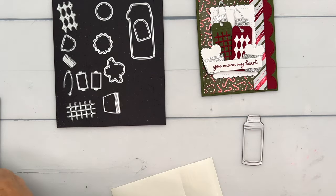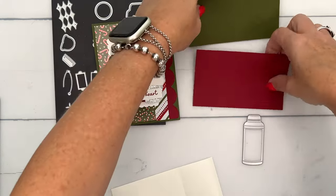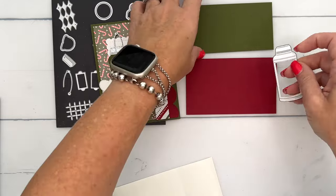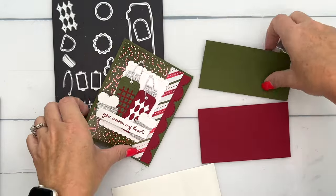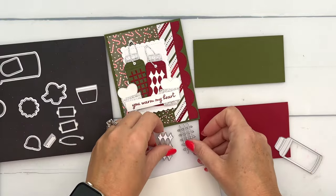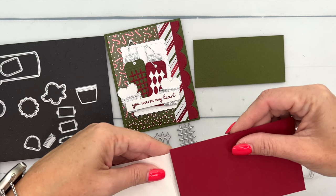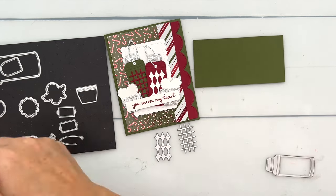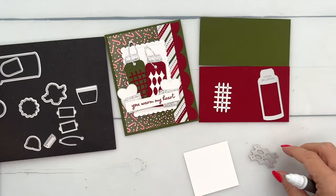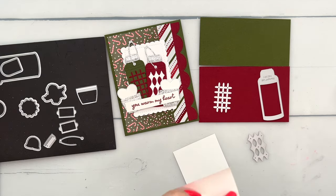Now the other things we're going to cut out — we're going to need to use some adhesive sheets. We're going to cut this out from both Cherry Cobbler and Mossy Meadow. Then we're going to cut out these little decoration patterns, and these are really what need adhesive. So I'm going to take a piece — I've cut my adhesive sheet down — and just take a piece and put it here on the end of the Cherry Cobbler and trim that off. Then we'll cut the diamonds from the white and put an adhesive sheet on the back of that as well.